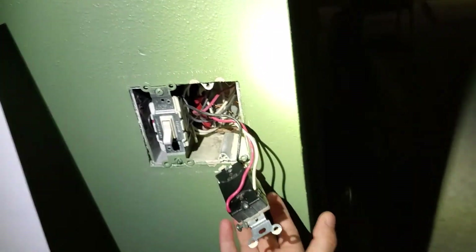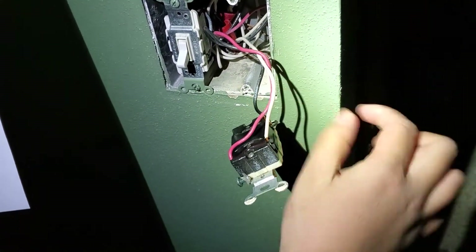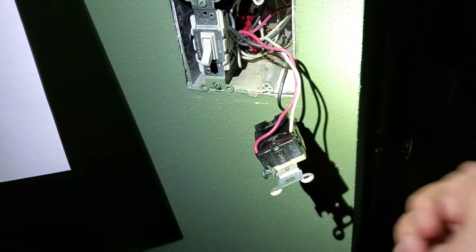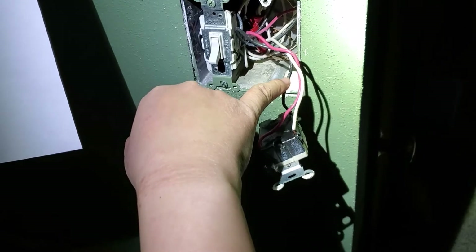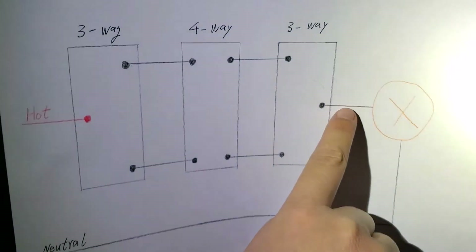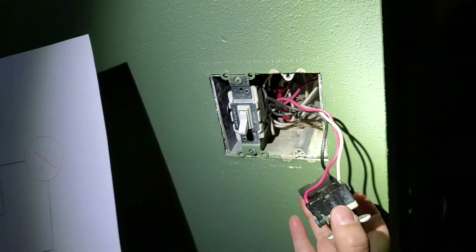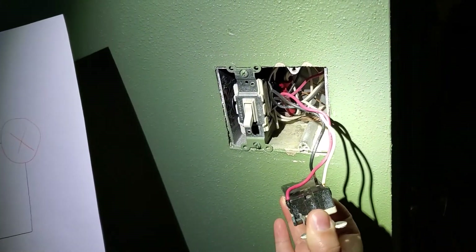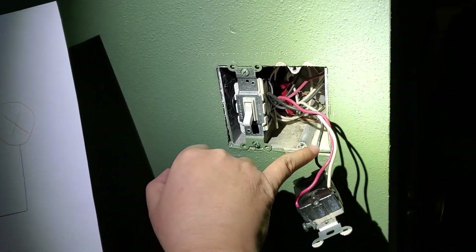The way to find out is to disconnect the common line and put a wire nut on the top just to protect it. Then turn the power back on to see whether this has power or not. If it does not have power, that means it goes to the light fixture. If it has power, that means it's coming from the hot wire. Just for education purposes, I'm going to do it to show. So anyway, this is a three-way switch. I'm going to disconnect it.